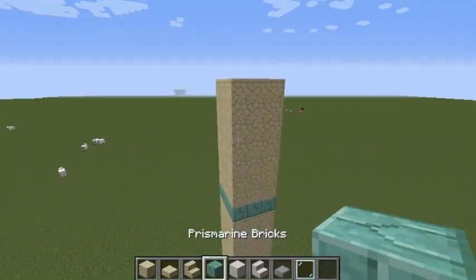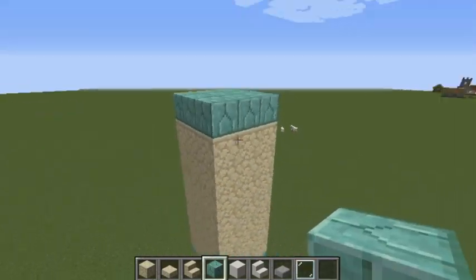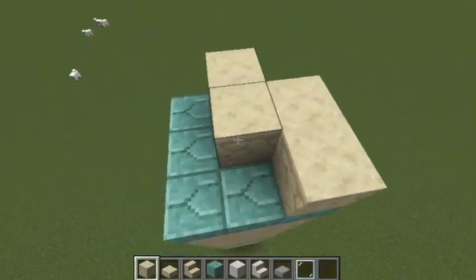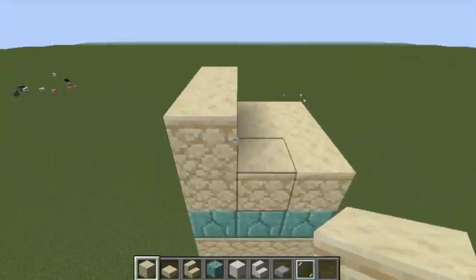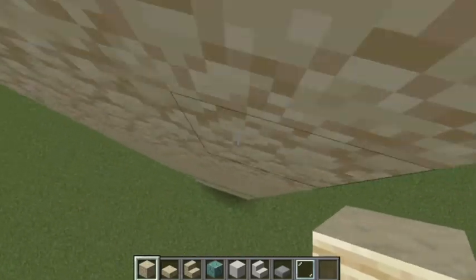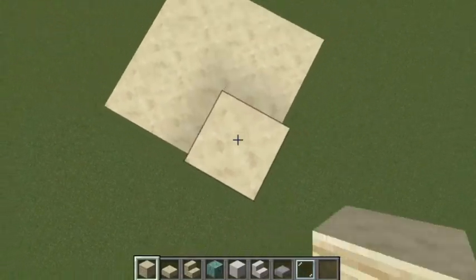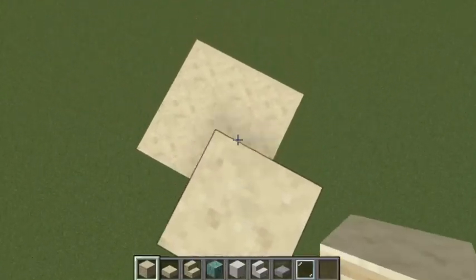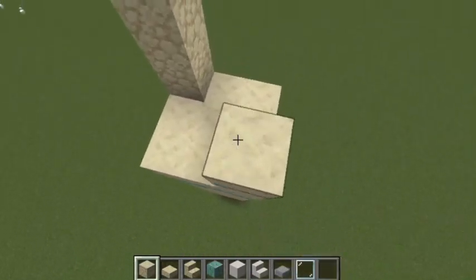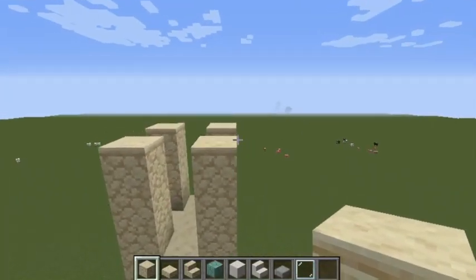Now you're going to put one more prismarine bricks square and then make a three by three square but only go up by two. Then come up and make a kind of pillar — like a pillar-free shape — just like this in all four corners.